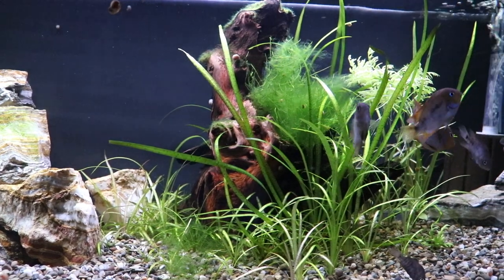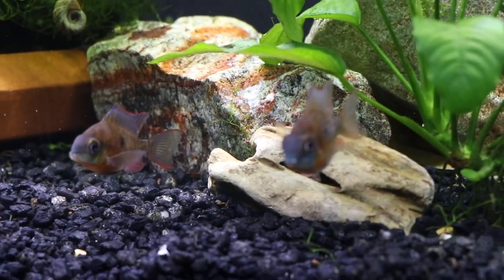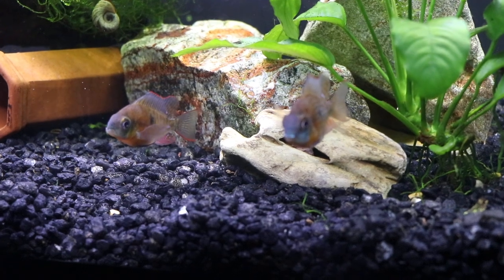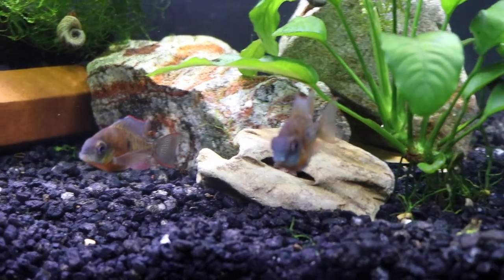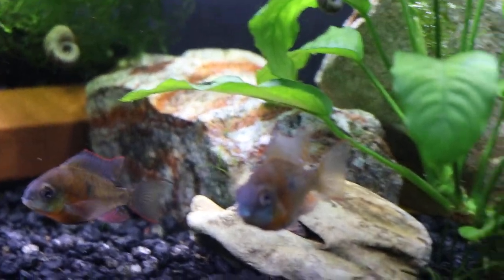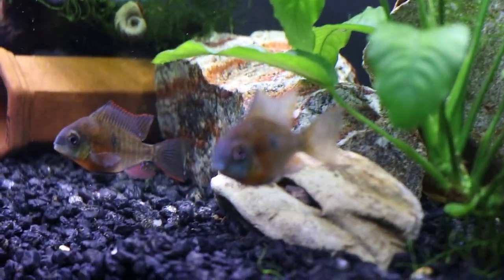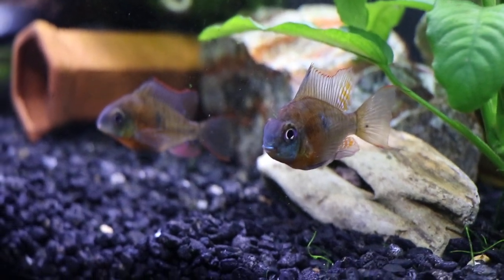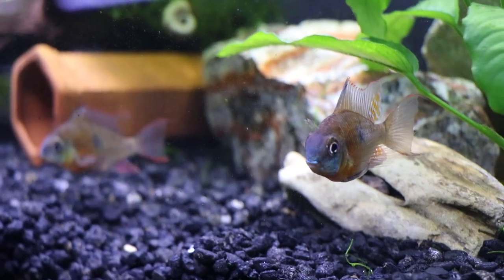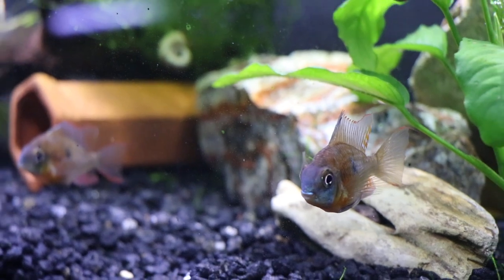And of course here we've got the Bolivian Ram — this is a great fish, relatively peaceful. We've got a couple here in a 20 long with nice color and great personality. They tend to stay pretty mellow and generally don't bother too many other fish — at least that's what we've found. I've kept them in many different types of setups and they are pretty good inhabitants. They stay relatively small, around three to three and a half inches, though some strains can get a bit larger.